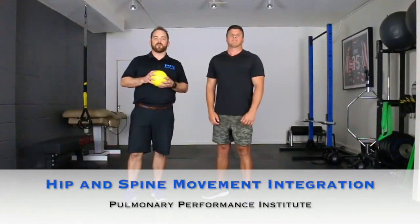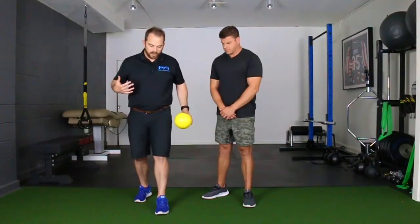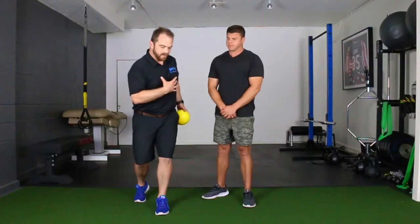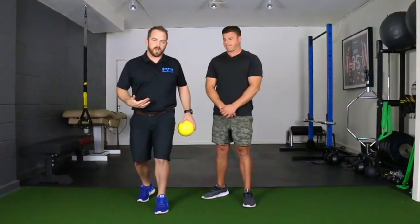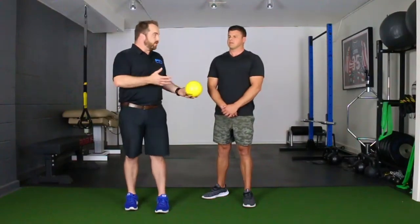Hey, what's up guys, it's Taylor Lewis with the Pulmonary Performance Institute. Today I want to talk about integrating thoracic rotation with hip internal rotation. When your body is moving and you step forward, you drive into some hip internal rotation and you also get some thoracic rotation. What often happens when you land is if you don't have good hip internal rotation, you're going to drive rotation somewhere else — that tends to be the lower back or you'll get some cranking at the neck.